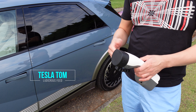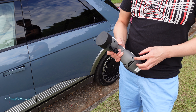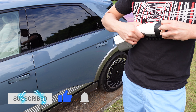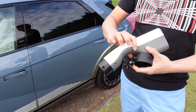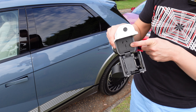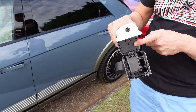Today we're going to see whether we can charge our Tesla Model 3 with the Hyundai IONIQ 5. The IONIQ 5 comes with a V2L adapter — this end goes into the IONIQ, and then this other end has a 10 and 15 amp socket which we can plug the Tesla into. Let's give it a go.